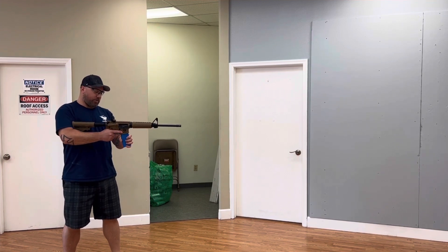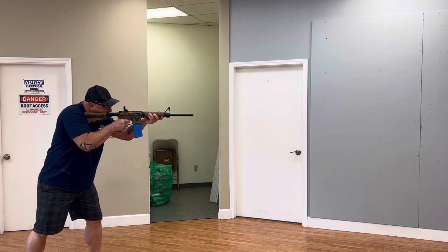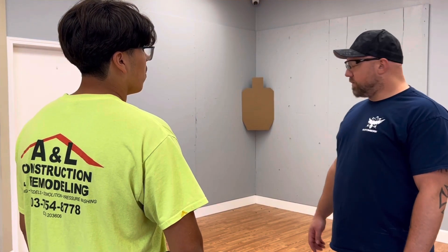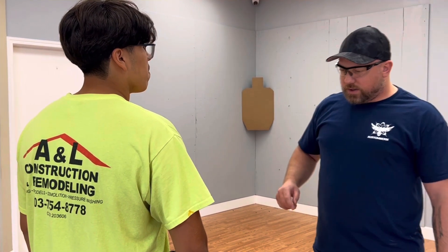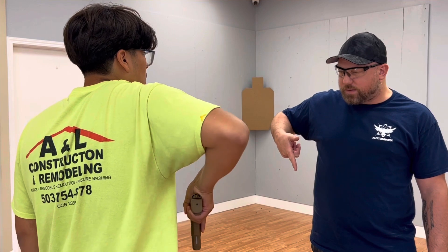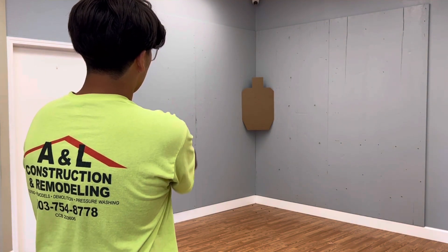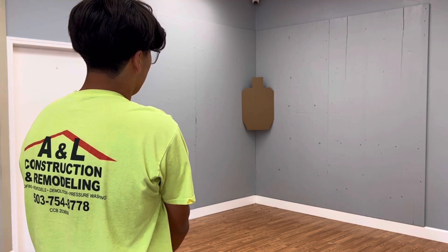UTM training with some sim rounds. We're gonna put two shots in the chest. Just like we talked about earlier, you're gonna come out of the holster, push your indention in, fingers stay on the frame the whole time coming out, push forward, go on target. Go ahead — two shots when you're ready. Good job.